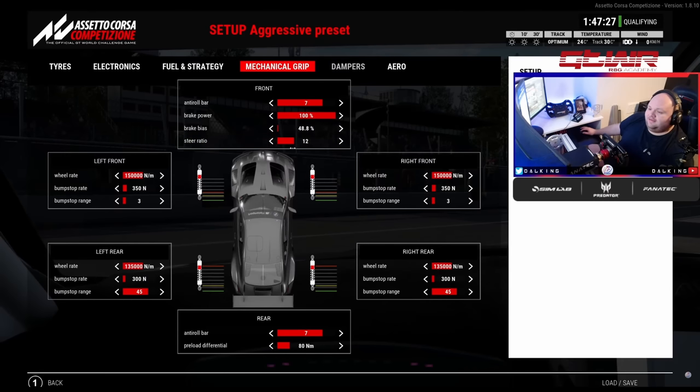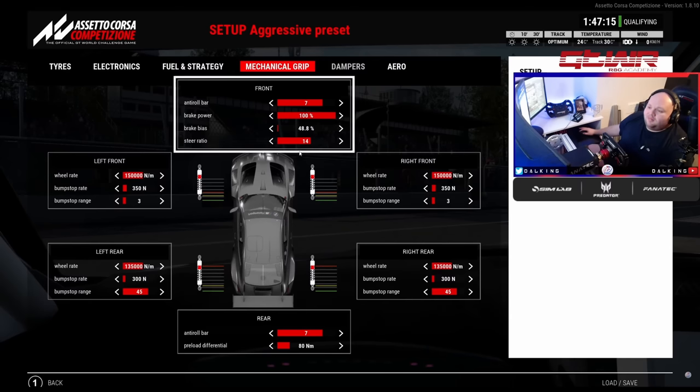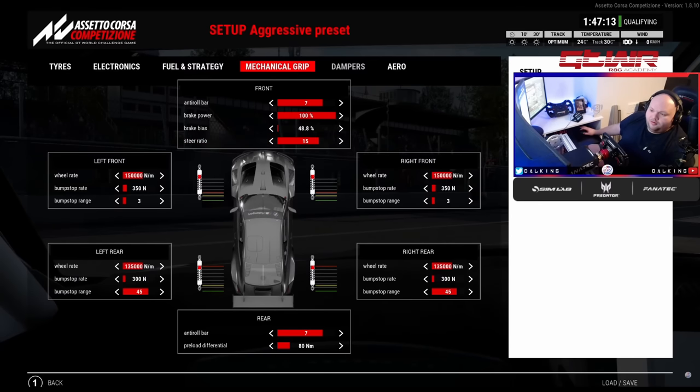Steer ratio: this decreases or increases the sensitivity of the wheel. I like 14 to 15, sometimes 13 on tight tracks. If you feel like you're turning in and can feel the wheel scrubbing, go one click more open. If you feel like you don't have enough feeling in the wheel, come down a couple of clicks — this can really help.